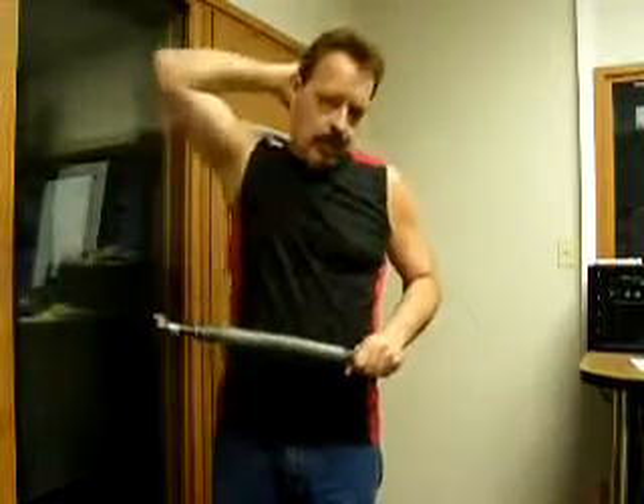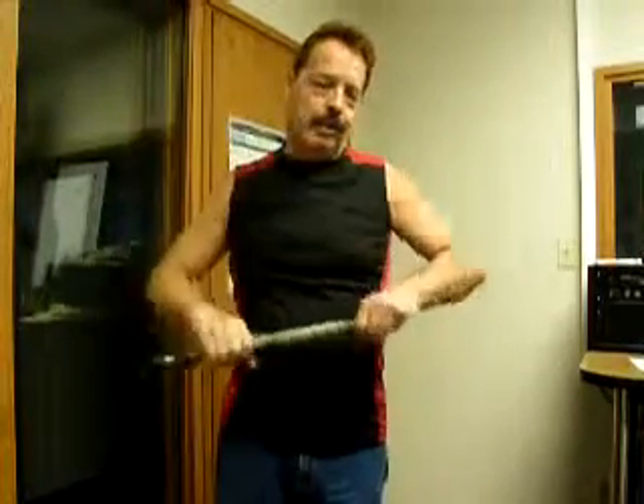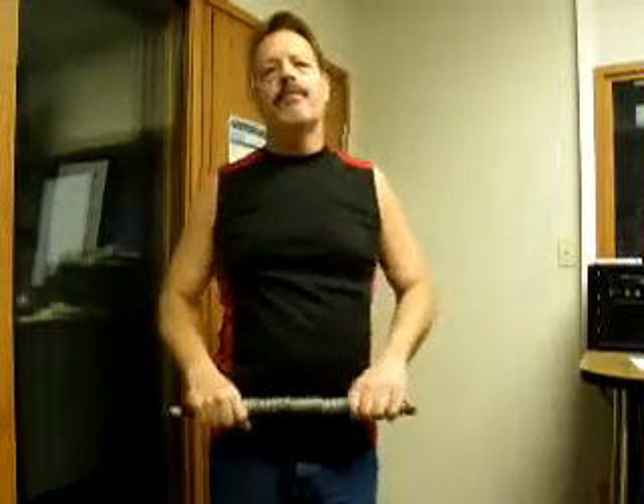Great way to build the chest, the arms around here on the triceps and on this whole area, the trap area. So this is Robert Dean Steele with Fitness for the Ordinary Guy. You have a great day.